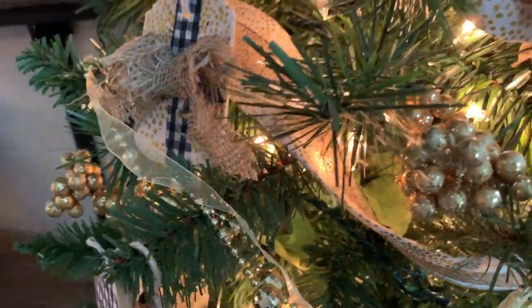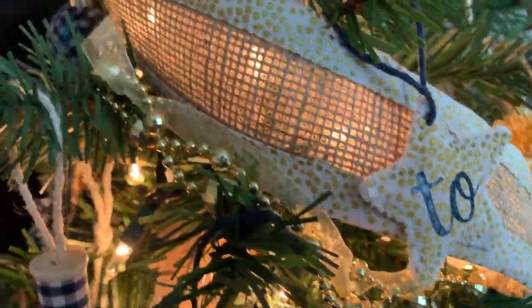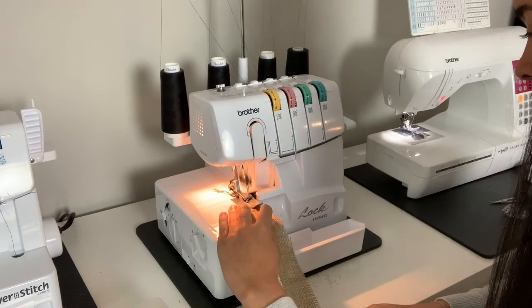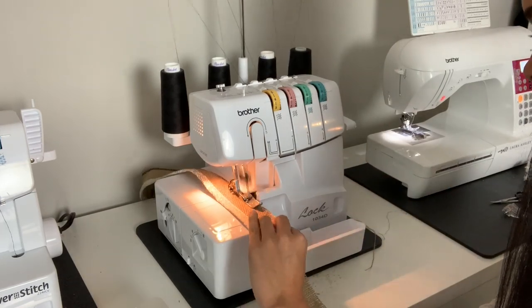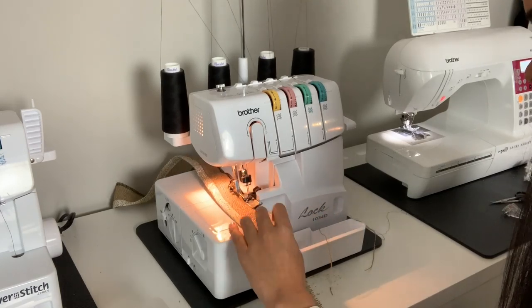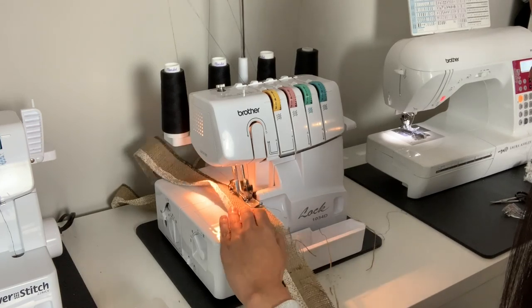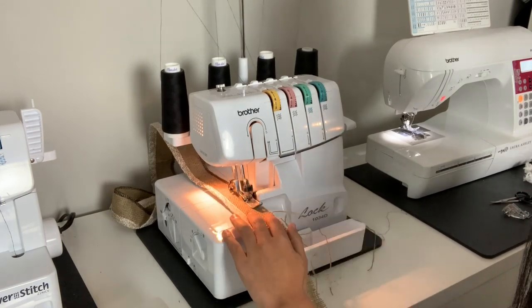Let's talk about the garland first. It is made from strips of burlap with the edges bound in binding. Here's how I did it. First, I cut five strips of burlap three inches wide by the width of the fabric. Then I sewed them together end to end to make one long strip. I put the long raw edges through my serger just to tidy them up and prepare them for the binding.